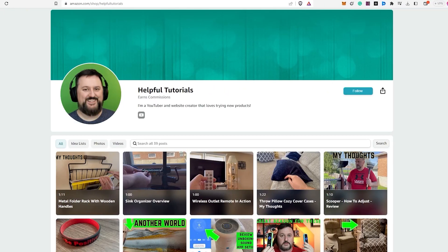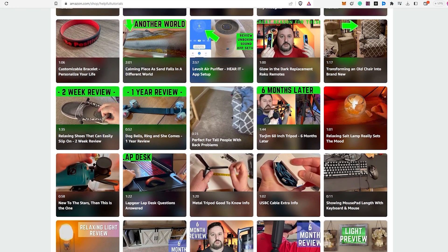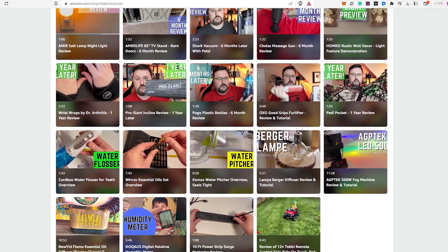If you're interested in purchasing the product I reviewed today, there's a link in the description box below. To be completely transparent, I do earn a small commission from any purchases made through the link, but it doesn't cost you any extra. Using my link will support my work and I genuinely appreciate that. Your support helps me continue to create more content and provide honest reviews. If you'd like to see more product reviews, feel free to visit my Amazon storefront below. Thank you so much for your support.